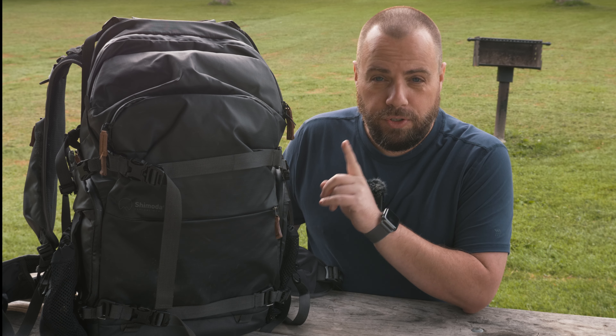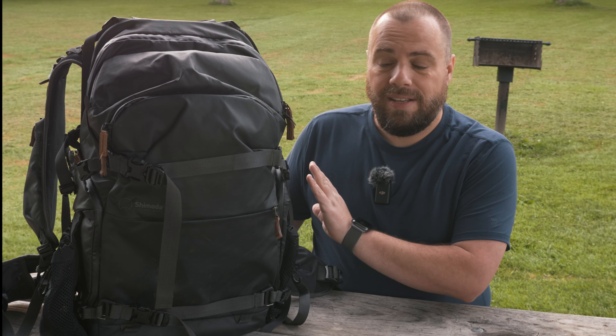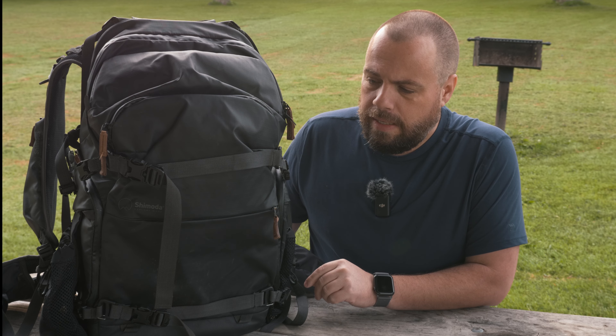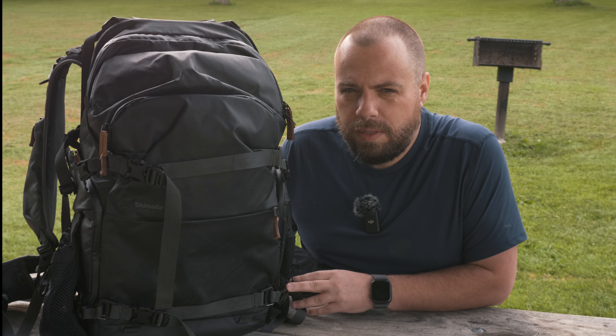The Explorer 35 liter version 2 from Shimoda has been my main bag for the past couple of years. It's high quality, holds everything I could possibly need it to hold, and it's pretty much a perfect bag. But what if we wanted something smaller?